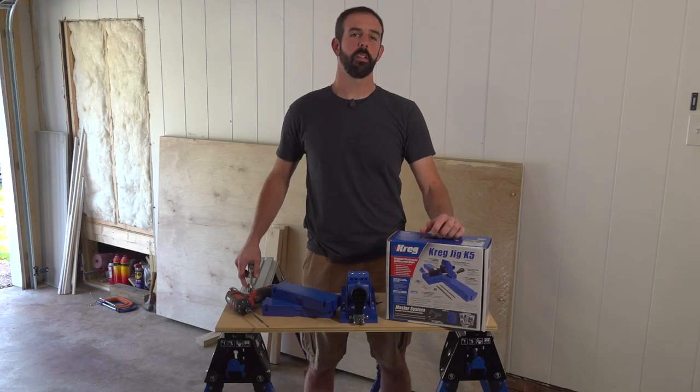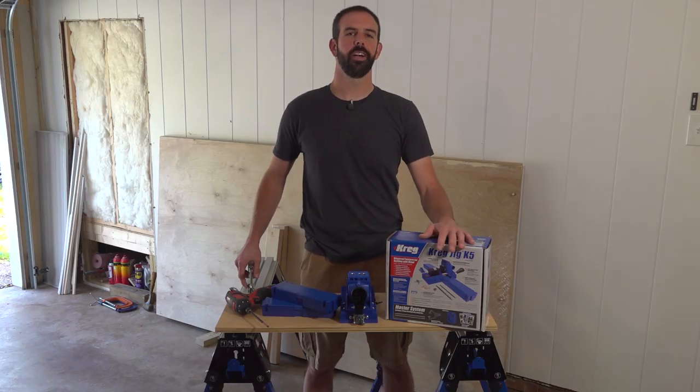Hey guys, Brian here with Forrester Farm Project. Today we're going to be setting up our Kreg K5 Master System, getting it ready to build our cabinets. Hope you guys enjoy.